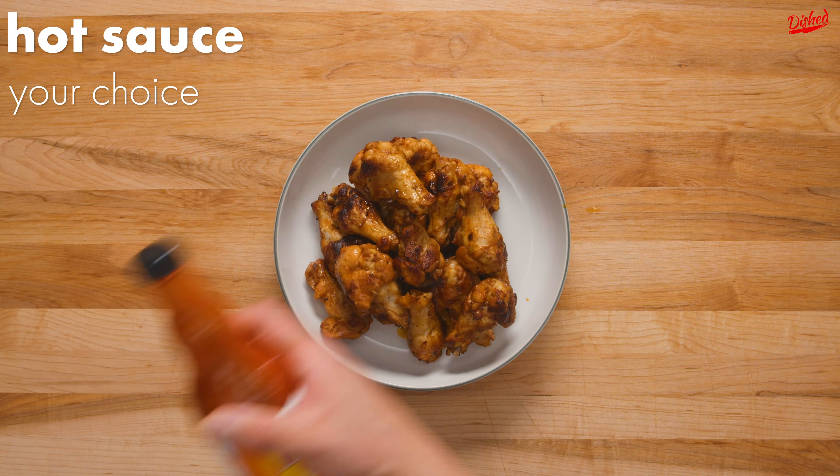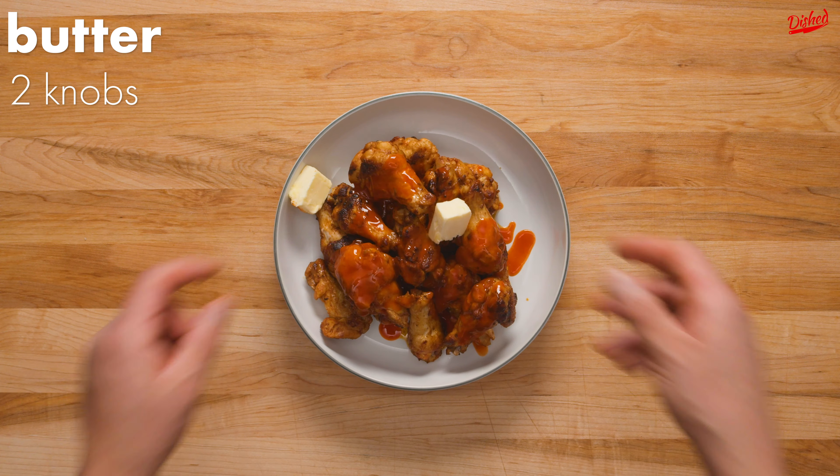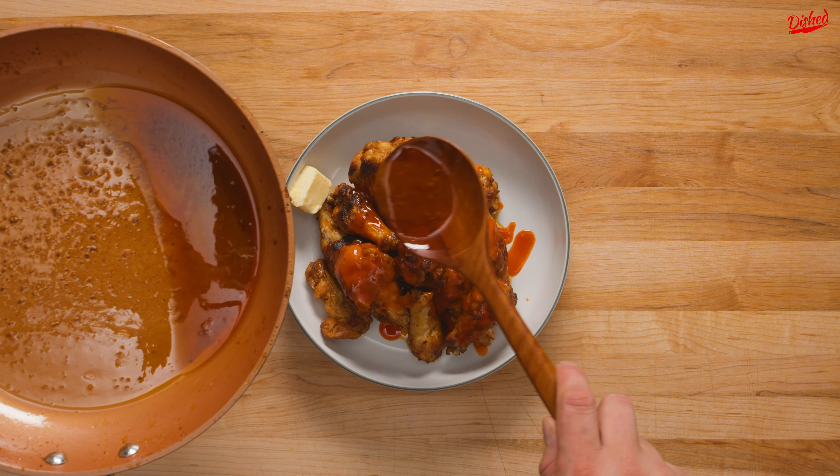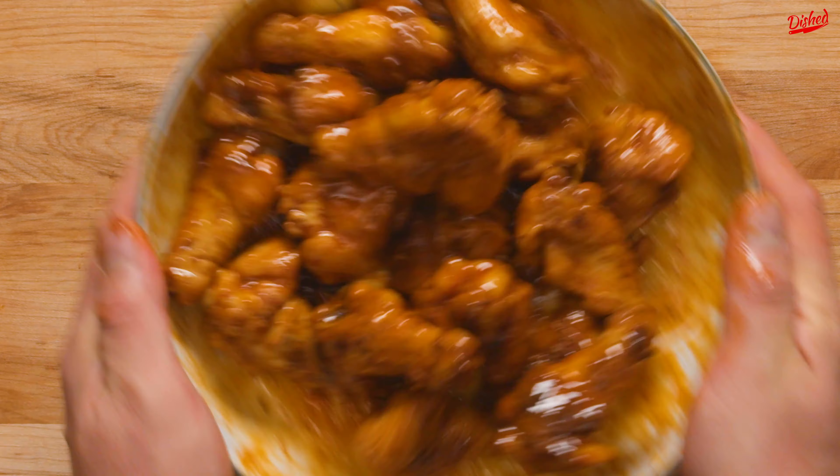We also added some Frank's red hot sauce — but you can use whatever your favourite hot sauce is — plus a couple more knobs of butter and another spoonful of pan sauce. We then gave the wings another toss until the butter had melted and a glaze had formed, then transferred to a clean bowl to serve.